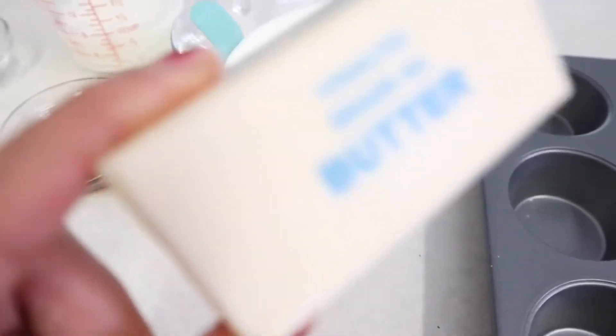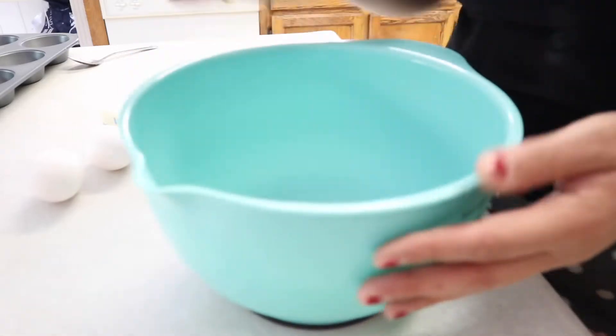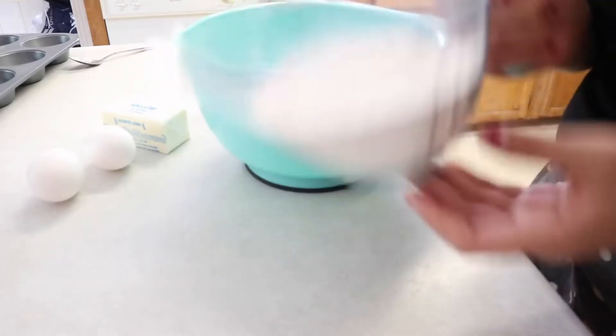We're gonna need one cup of sugar, two eggs, and an unsalted butter stick. We're gonna start off with all the dry ingredients — starting with a cup and a half of flour.